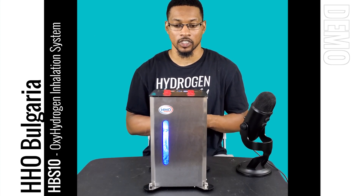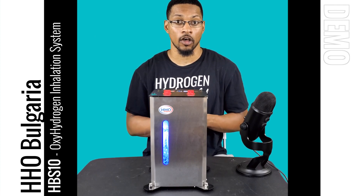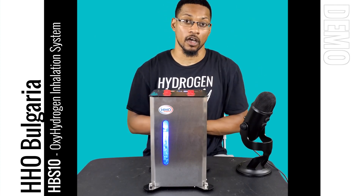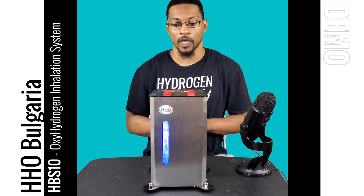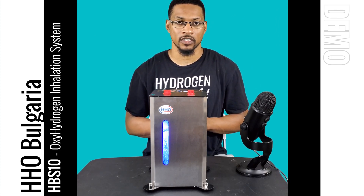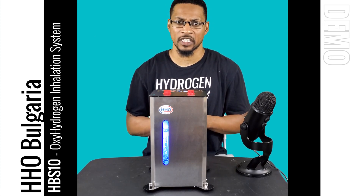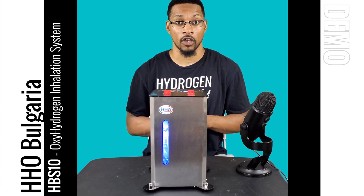These brown gas units can range anywhere from $1,500 all the way up to $10,000 for oxy-hydrogen systems. Being able to get this device for $1,700 is a great deal — $425 off for this system.